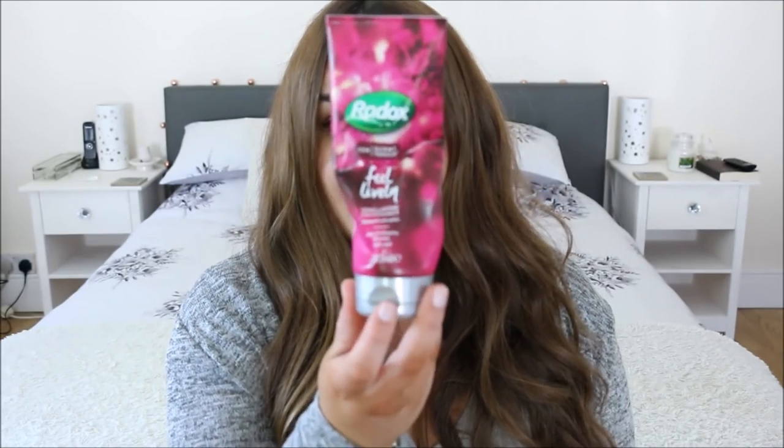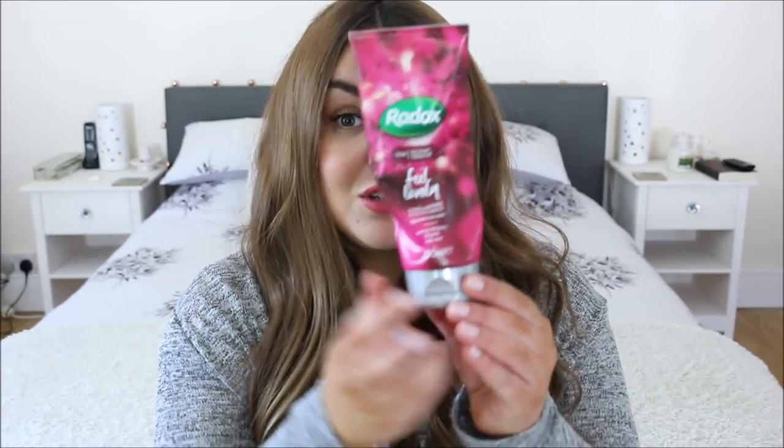Another empty shower gel here — the Radox Feel Lively Lychee and Peony shower gel. This is my favourite from this range, I think it's really really good. When it's on offer I stock up, which is why I've got quite a few of these. They're worth stocking up on when on offer in places like Tesco.